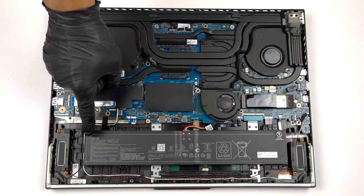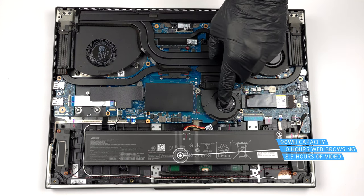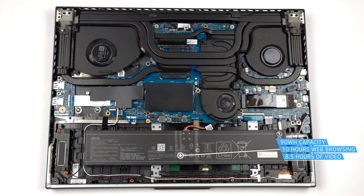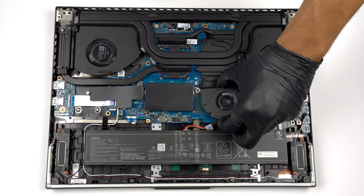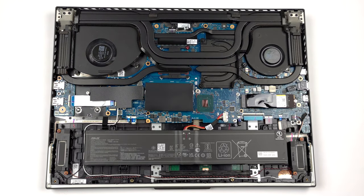Inside we find a 90 watt hours battery pack. It got us through 10 hours of web browsing or 8 hours and 30 minutes of video playback. To take it out, you first need to remove the chassis fan, which is held in place by two Phillips head screws. Then unplug the connectors of the fan and the battery from the motherboard and undo the four Phillips head screws holding the battery to the device.